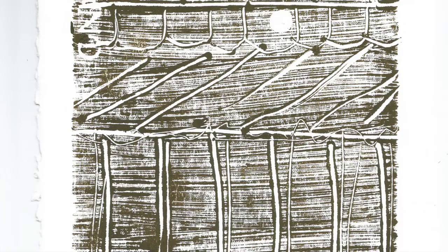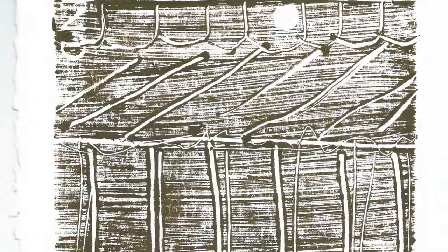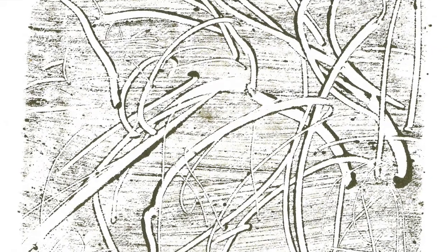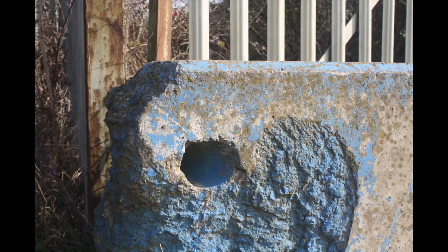Here are a few more examples of my monoprints using images from my photo walk to create new textures and compositions. In this module I'll be demonstrating three main approaches to monoprinting.